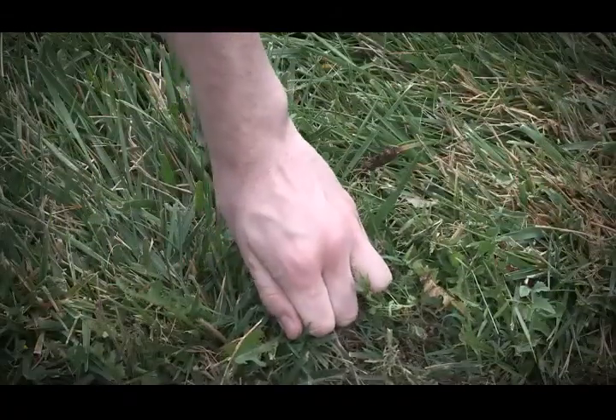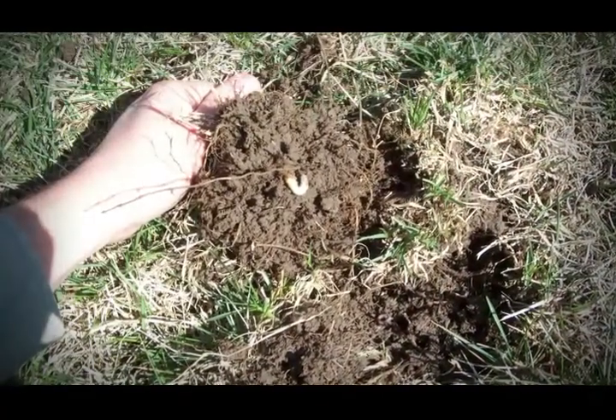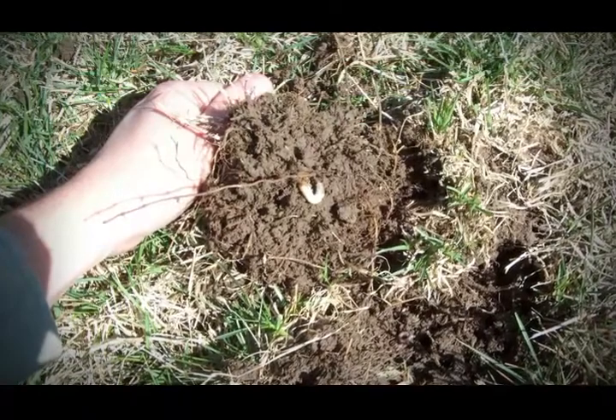Go out and check that by simply reaching down and pulling hard on the turf. If it comes up fairly easily and you see grub activity there, you need to get after it, or they can do a lot of damage at this particular stage of the game.